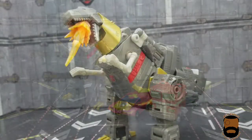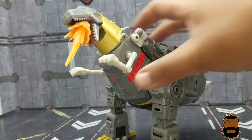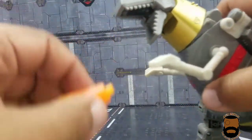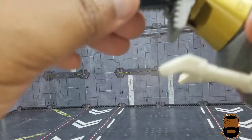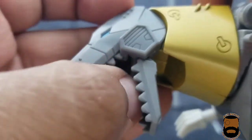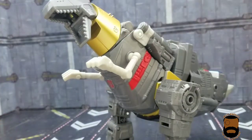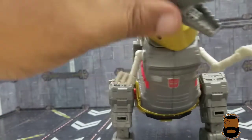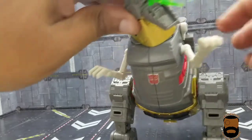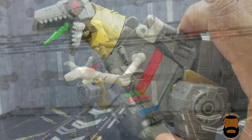On a fun note, I just discovered you can peg an energy blast effect into his mouth. There's a little black peg inside the mouth — you can barely see it — but you can totally plug energy effects in there. Here's a little green one that looks like he's spitting acid. That's totally worth showing.